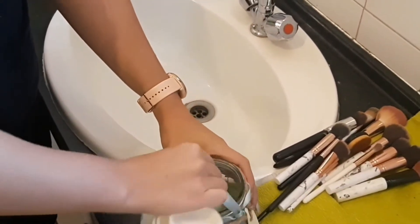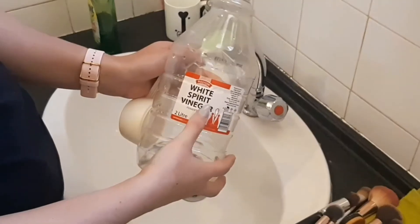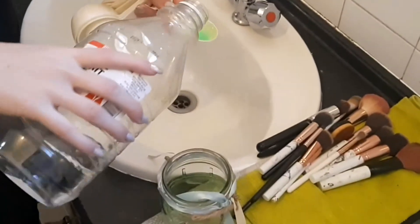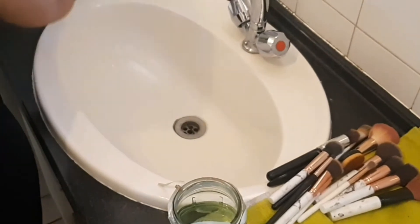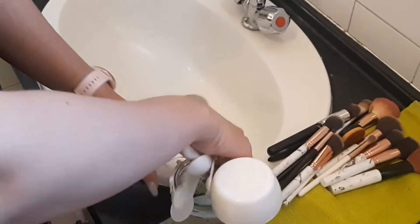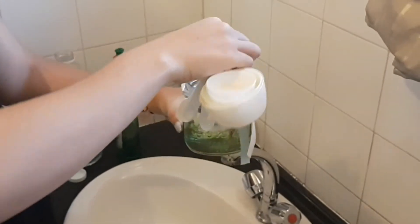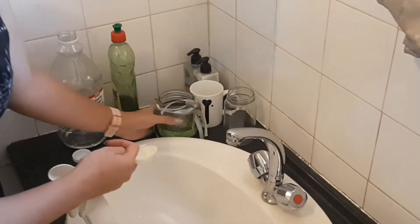Next I'm adding white spirit vinegar, also measuring out 1 tablespoon. There's still some soap stuck to the tablespoon but we'll get it off. Now mixing everything together — and our mixture is ready.